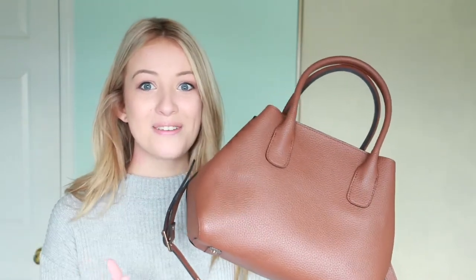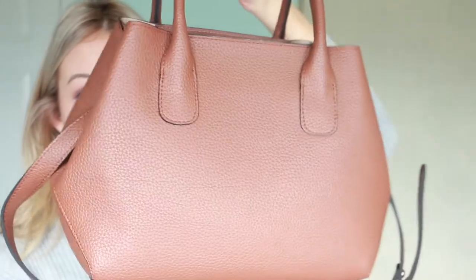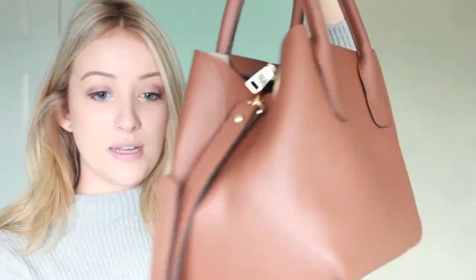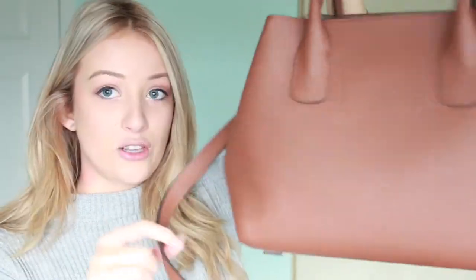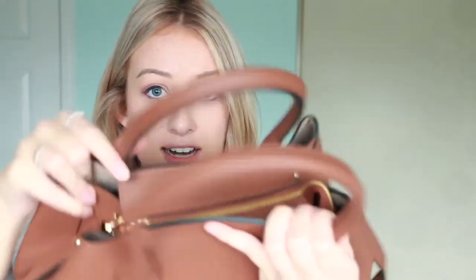I'm going to give you an overall tour so you can see exactly what it looks like. Here's an up-close look at the front of the tote as well as the back — there's no discernible front or back and no logos on it. It does come with a detachable strap that loops around on little clasps. On the inside it has gold hardware, and there is a zipper on top.